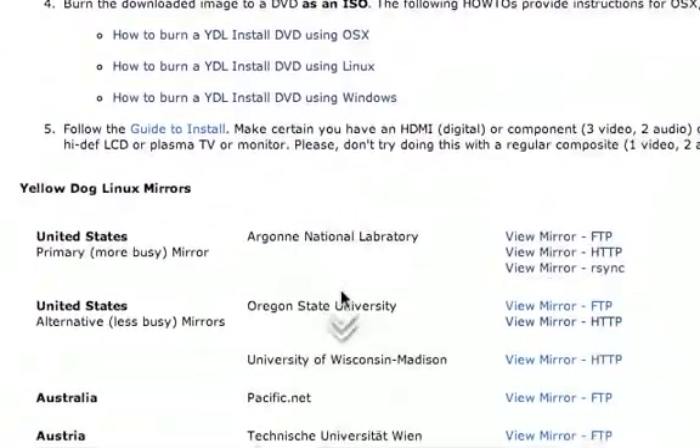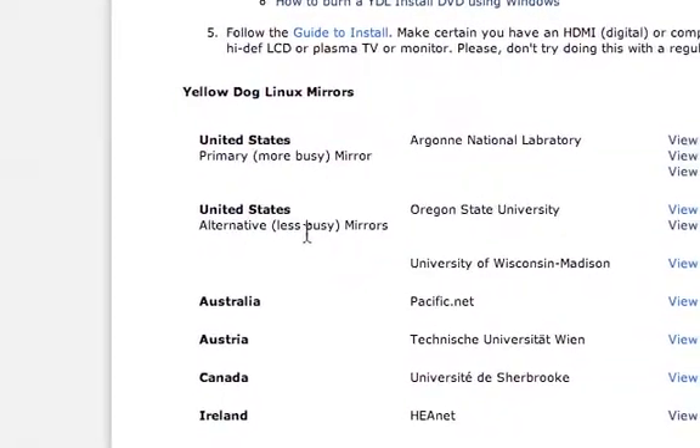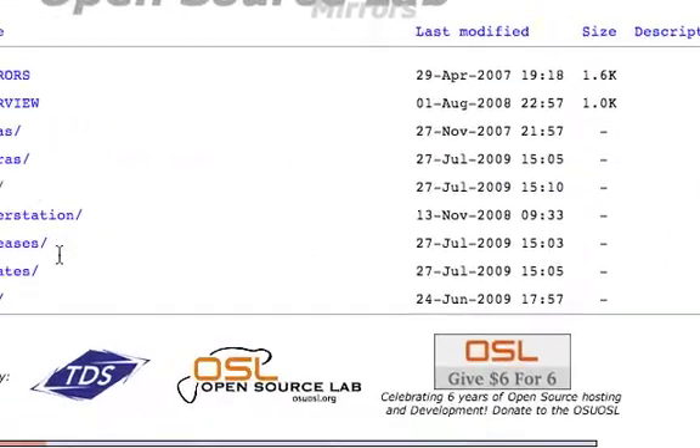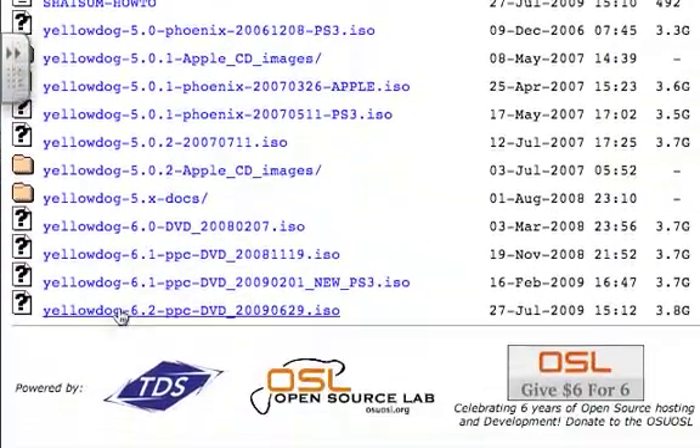Now on the mirrors, if you're in the United States, it's best to use the alternative less busy mirror. The ISO is located in the ISO folder, and it's the Yellow Dog Linux 6.2.